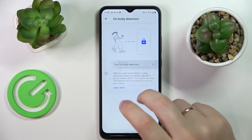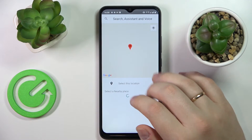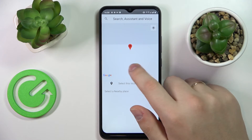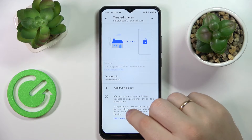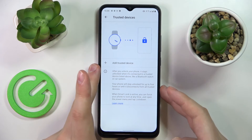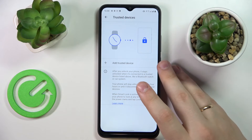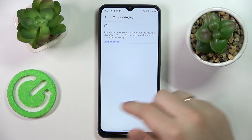So let's turn on the on-body detection as well as add some trusted places — I'll drop the pin somewhere. You can also add trusted devices if you have any external Bluetooth device connected to your Realme C30. For example, smart watches, earbuds, or any Bluetooth external device connected to your smartphone will be displayed here and you will be able to choose them from this list.